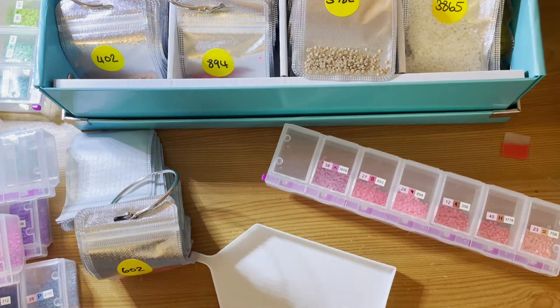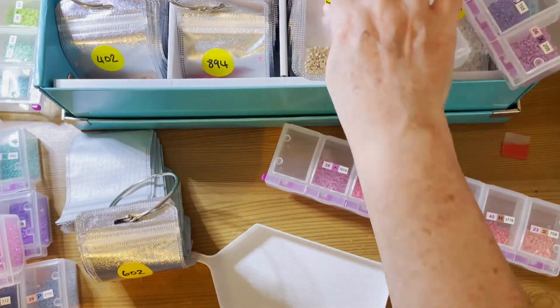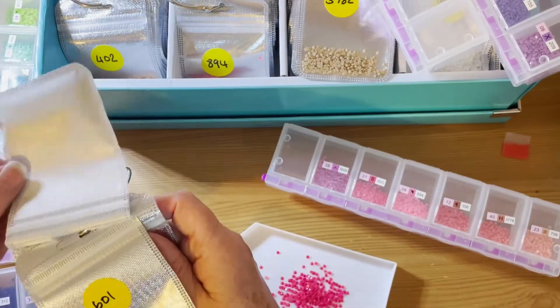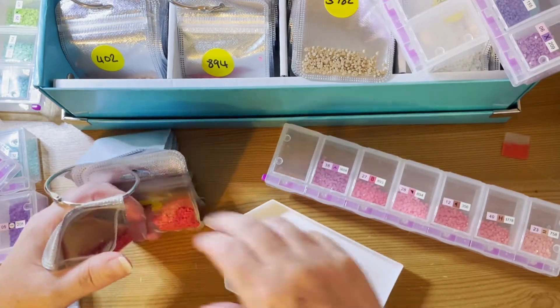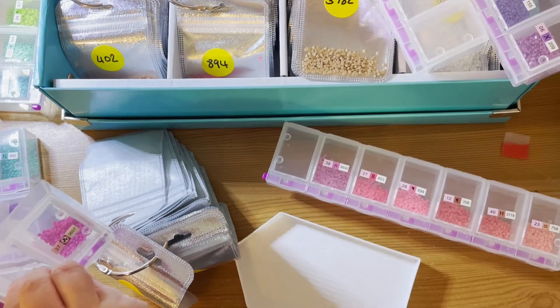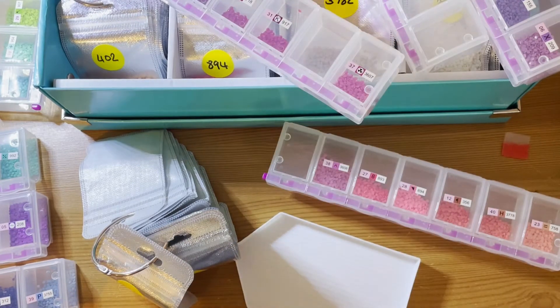Let's see if I can find some more 600s — none in there. Here's a 601, and we do have a 601. I really, really enjoyed doing Faye. I don't think I actually worked on anything else while I was doing it — well, I did a little bit of my mystery painting, but that was it really. I spent all my time working on Faye.